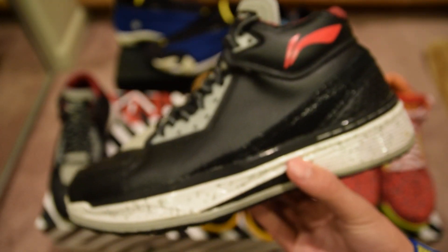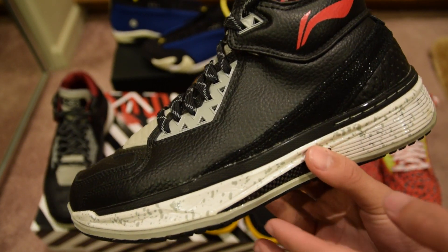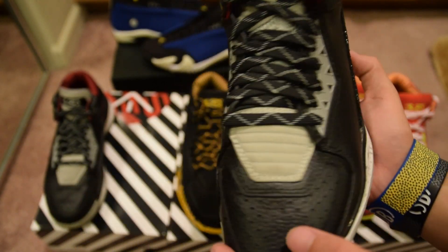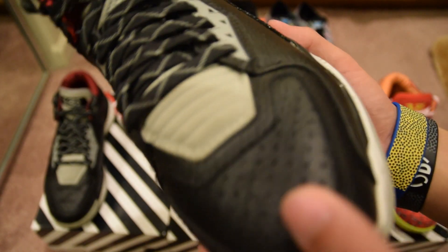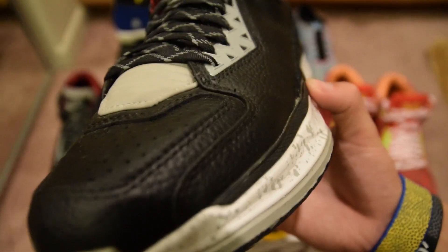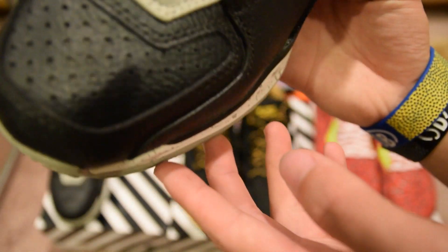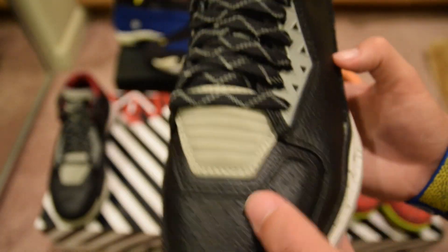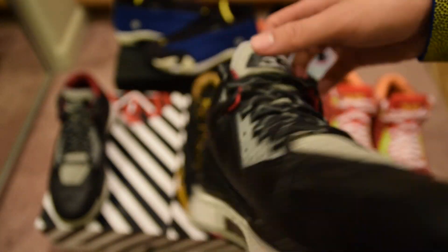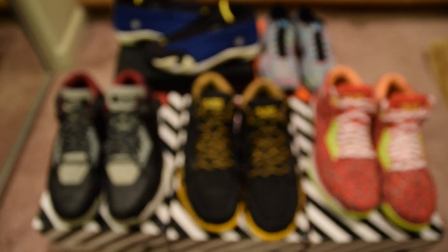And probably the pair I wear the most — the Warrior colorway, just a simple black, white and red. Super nice leather, you can see the thick cuts of leather along the whole upper. I find the Way Away 2 to be a pretty comfortable shoe. I don't own any threes unfortunately — I'm still saving up for some.